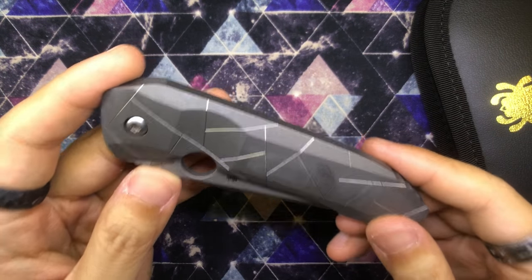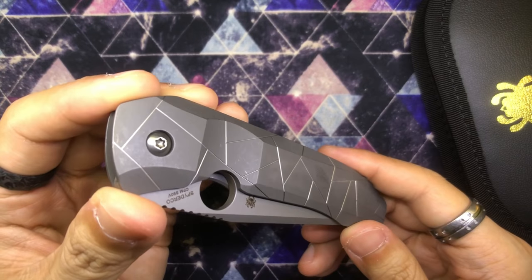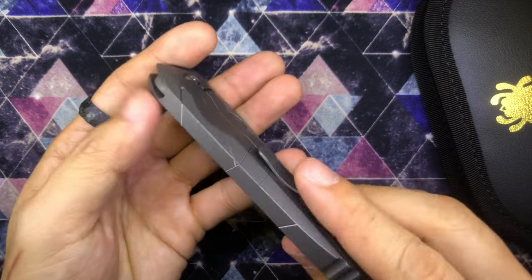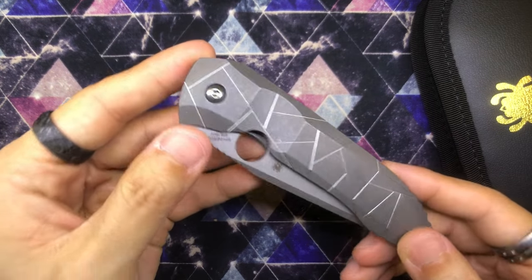Spyderco's one and only — at least only so far — integral knife. If you don't know what an integral knife is, basically it is a knife with a scale that is milled out of a single piece of material, and this one is in titanium. You guys can see — no screws. Just the pivot screw and that's it.